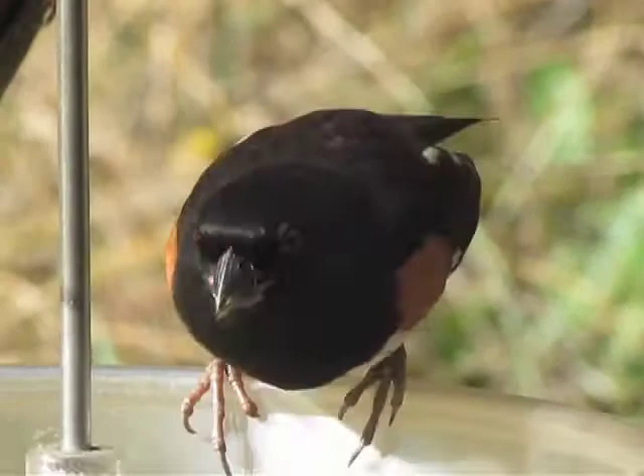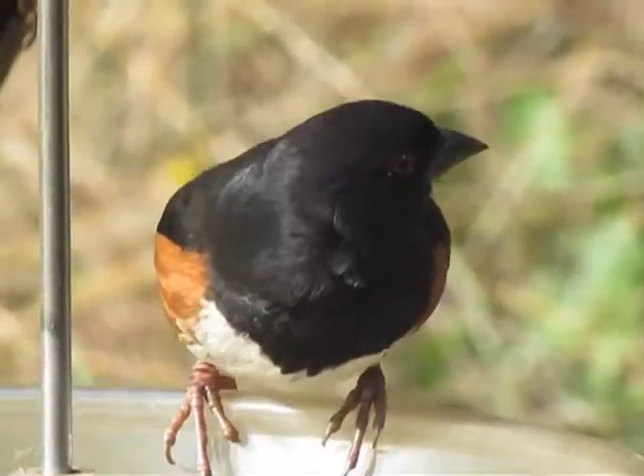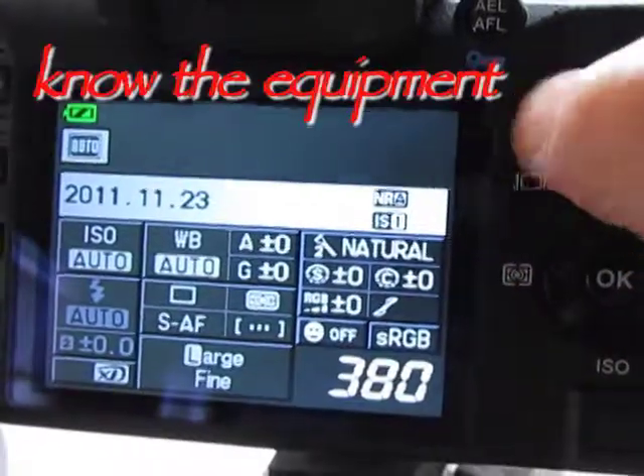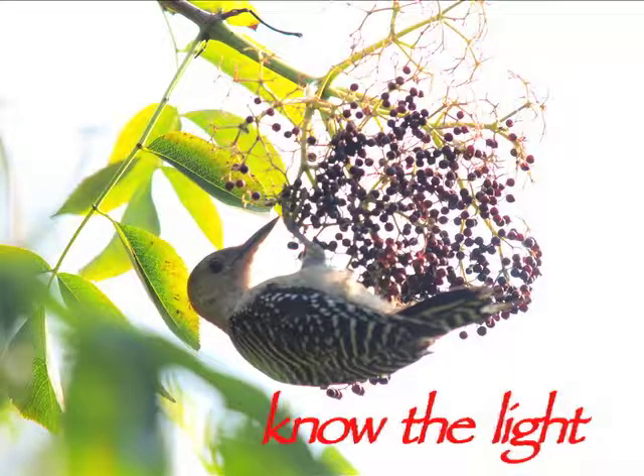Here are three ways to help you make better photographs of birds: know the equipment, know the light, and know the birds.